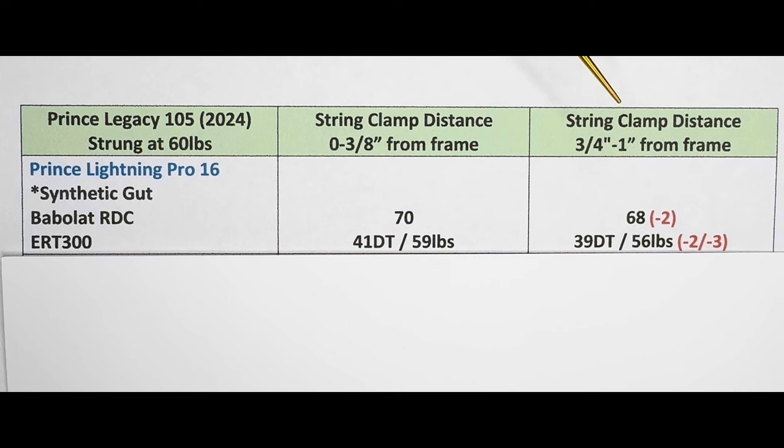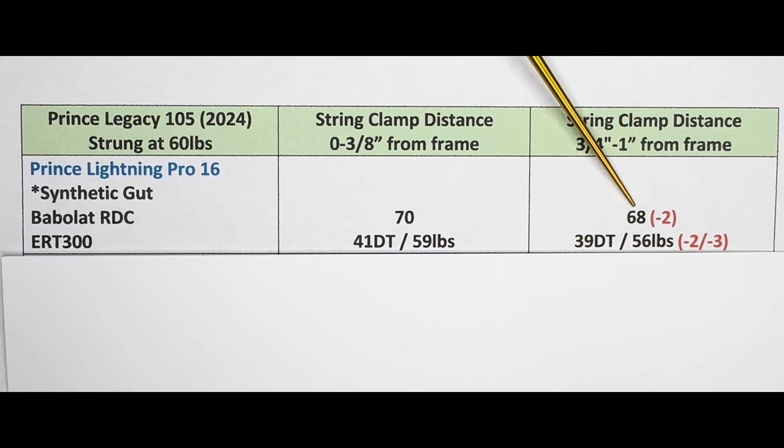In the second column — the racket strung with the clamp distance varying from three quarters of an inch to an inch — the string bed deflection is 68, which is two less than the first column. The DT was also lower at 39, and string tension at 56 pounds. So based on these readings, you can see that the string clamp distance did make a difference.